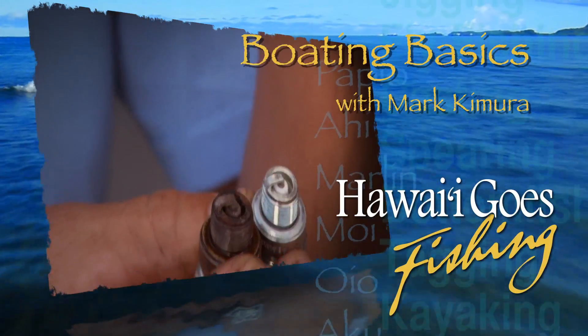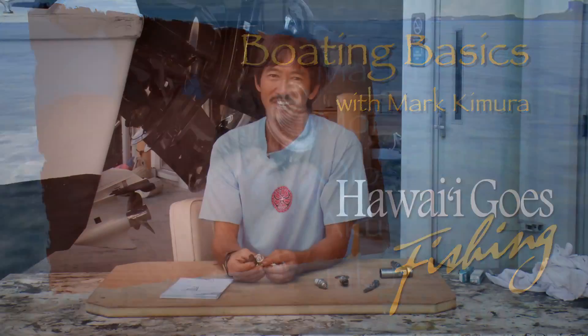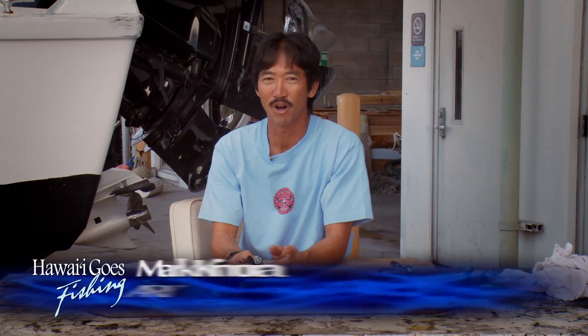Boating Basics with Mark Kimura from Honolulu Community College. This is Mark Kimura from Honolulu Community College's Marine Education and Training Center, Small Vessel Fabrication and Repair Program.